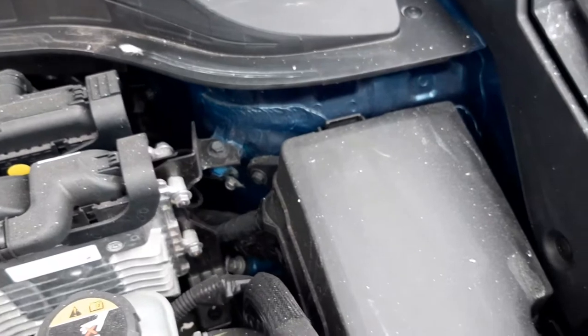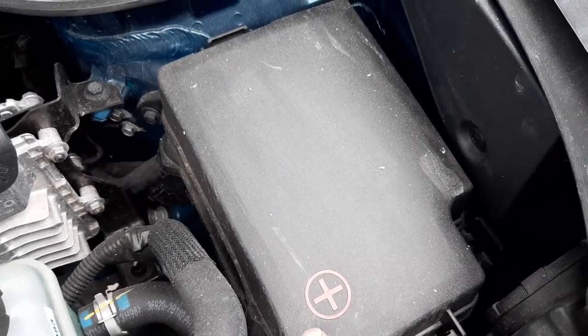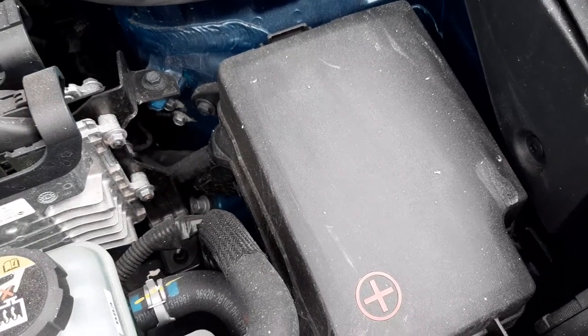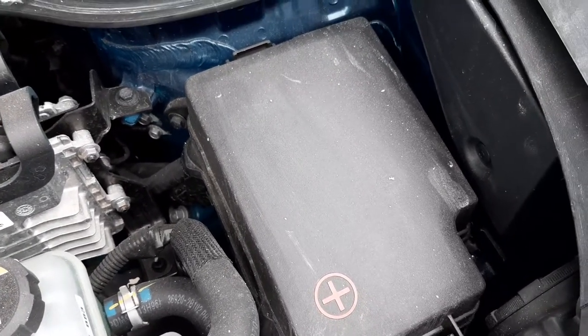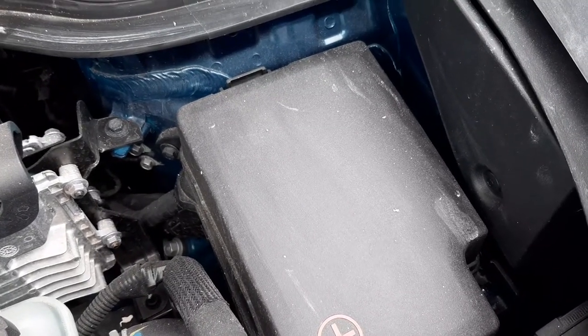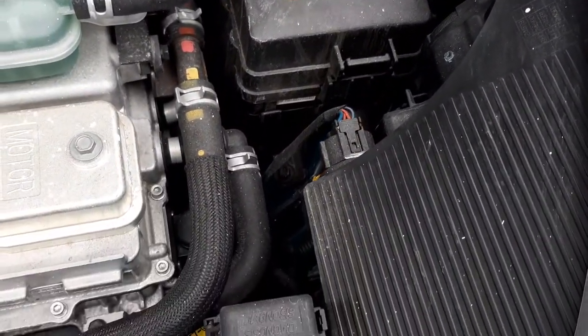Moving the camera to the right-hand side of the engine compartment, you have your power distribution box lid. Inside there, you've got fuses and relays. This box is used to distribute the power of the 12-volt system throughout the car.